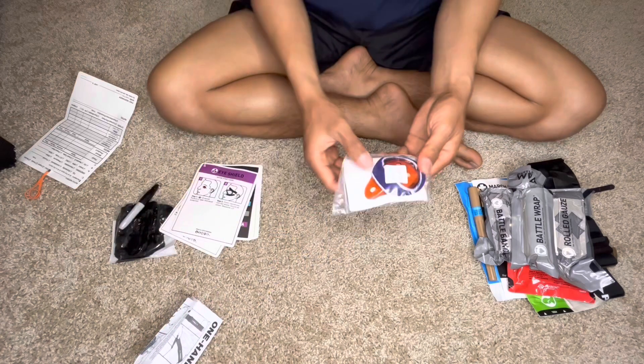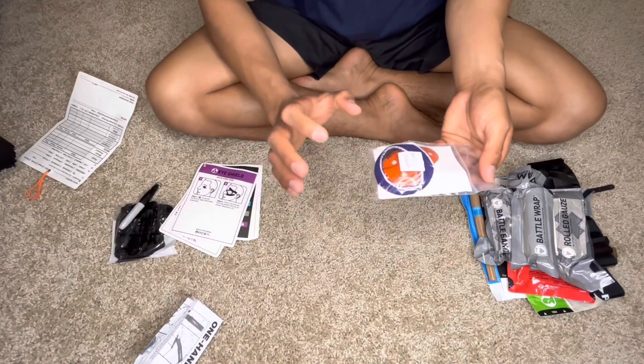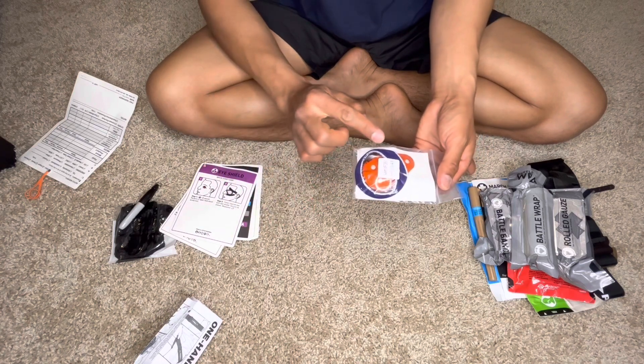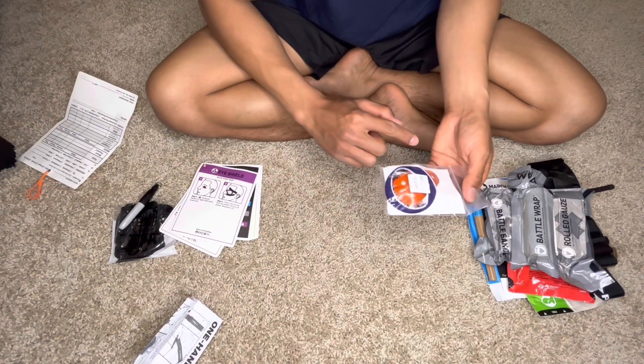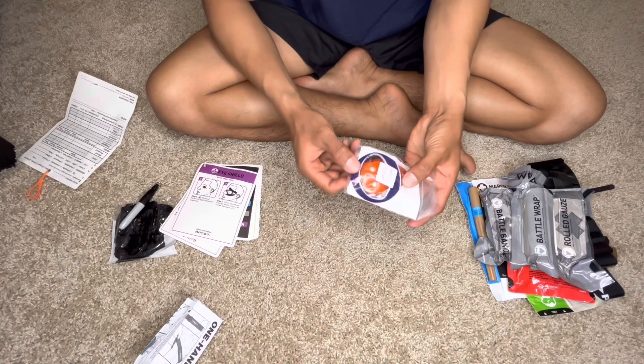And then the eye shield. This is the eye shield. I'll show you on a different video the comparison of the eye shield we used before and the one the army issued now — this is the latest one.